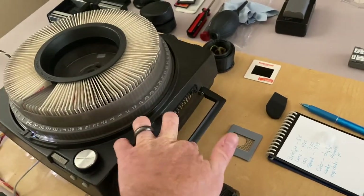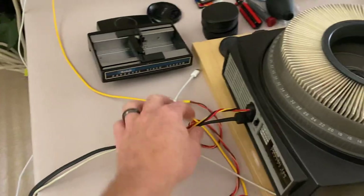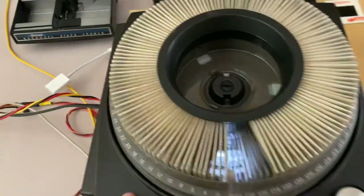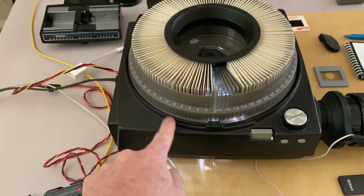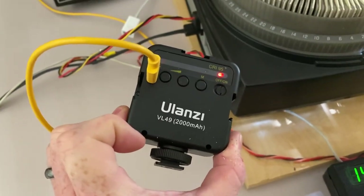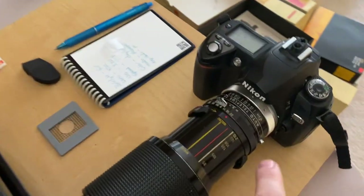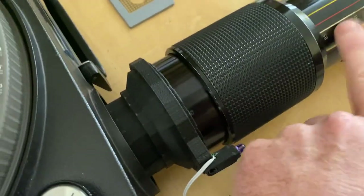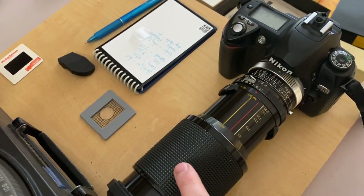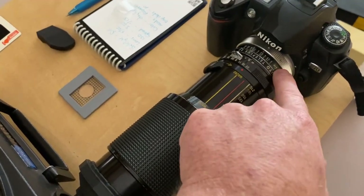We have a Kodak Carousel 760 — although any Kodak Carousel projector will do. It's set up with a new remote cable going into it. The light bulb and the two condenser lenses that were inside have been removed, and a LED panel from a new Lanzi VL49 is in there. I extended the wire and it goes inside. Over here we have a Nikon D70 with a 210mm Vivitar macro zoom lens and a 2x Teleplus adapter.